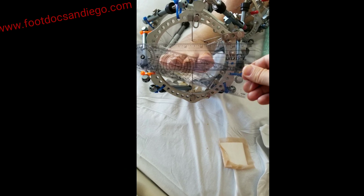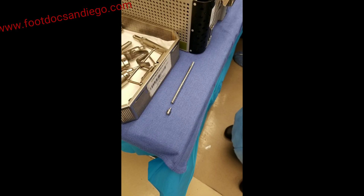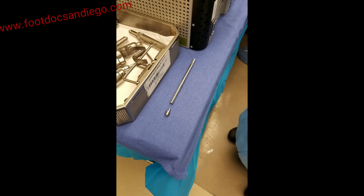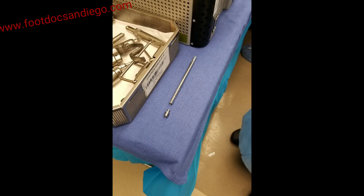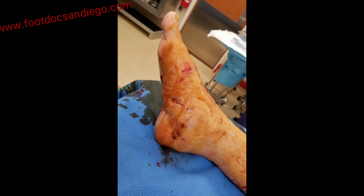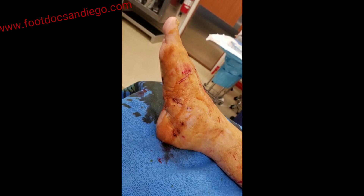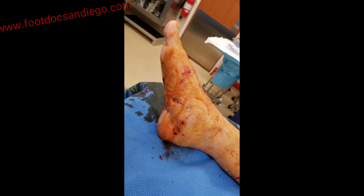This is all done via fluoroscopy and using goniometers. Once the correction is fully obtained, it is maintained with beaming of the medial and lateral columns. Here you can see the Orthofix G-beam system, which is very important for maintaining the correction. The G-beam is built to maintain loads on the medial column once inserted. Once the frame is removed and the correction is fully obtained, the foot is prepped and re-draped on the day of removal for insertion of the G-beam.